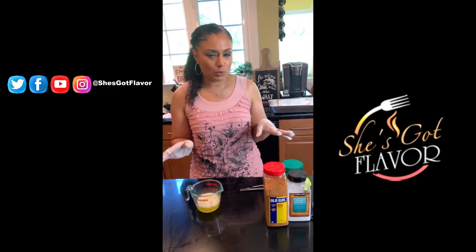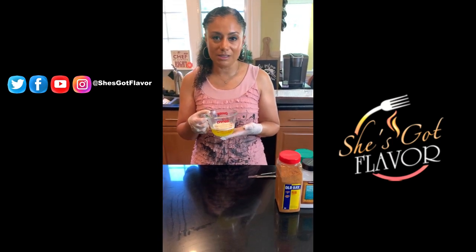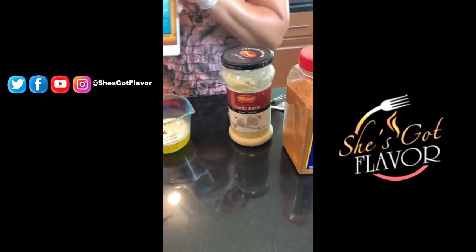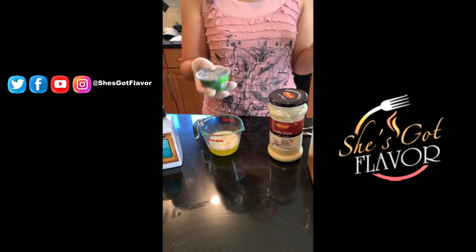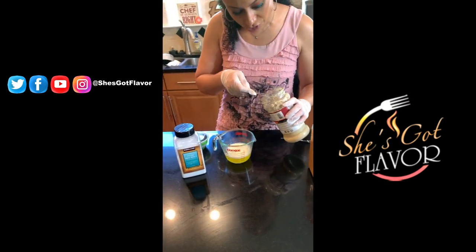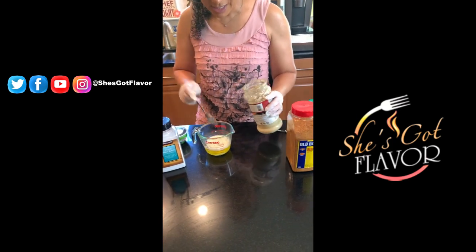This is just some unsalted butter that I melted in the microwave, and then all I'm going to add is some crushed garlic, some sea salt, and some fresh cilantro. I'll go ahead and add the crushed garlic — you can crush your own if you don't have any pre-crushed, but I love the fact that this is pre-crushed.